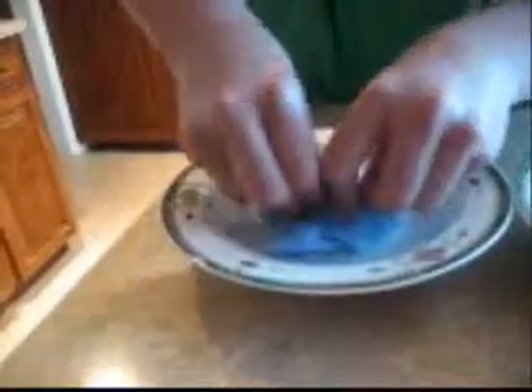Now, ShamWow imitator number two. I don't know what these are called, actually. I've had them for a couple of years. Alright. Whoa. That sucked it like a glove. You have this much water left in here?